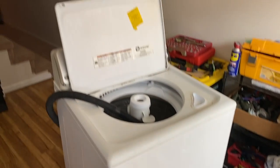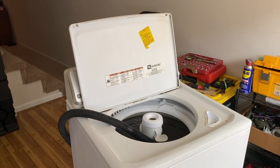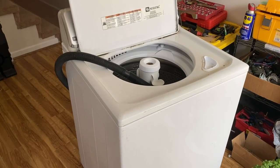Welcome back, guys. Look what I found. It was free — it was by a dumpster. Can I fix it? Probably not.